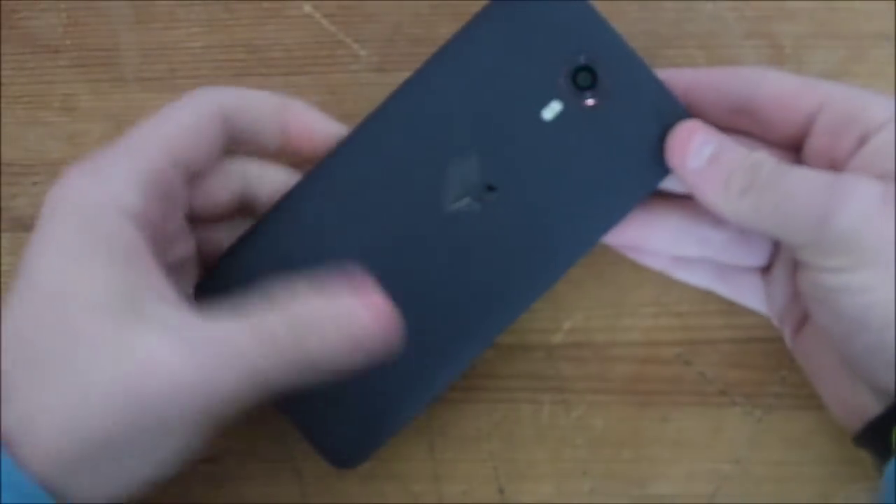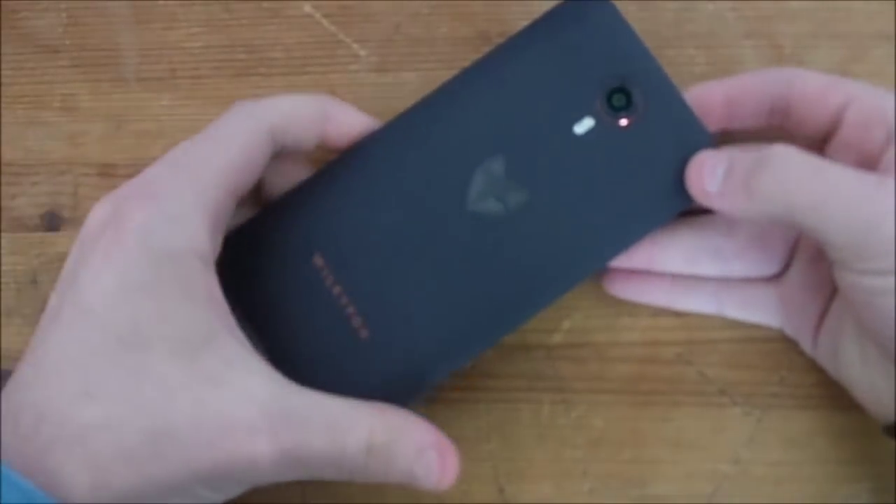This phone costs just £130, and that is insane. You get a five-inch 720p IPS display, a quad-core Snapdragon 410, two gigs of RAM, a five megapixel front camera and a 13 megapixel rear camera. And it runs CyanogenOS 12.1, which is based on Android 5.1.1.